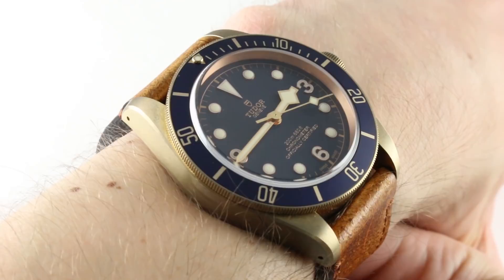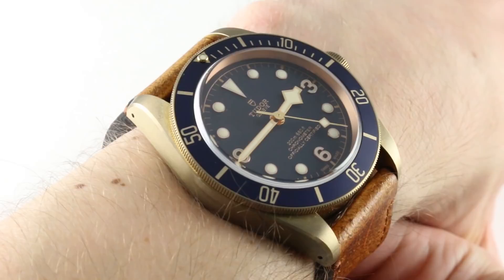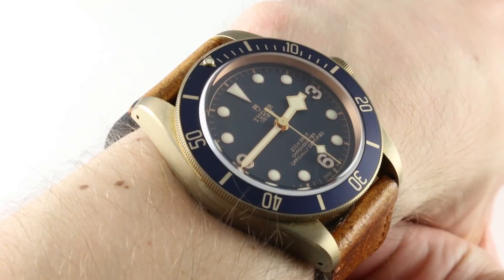Hi, I'm Tim. Welcome to our channel, and thanks for logging on. If you enjoy these videos, please subscribe to our YouTube channel now so you can get more of them. And if you want to see this watch for sale, see it on our website, thewatchbox.com, with additional photos, boxes, papers, and accessories — and of course, pricing.